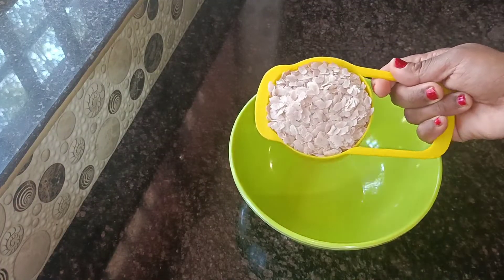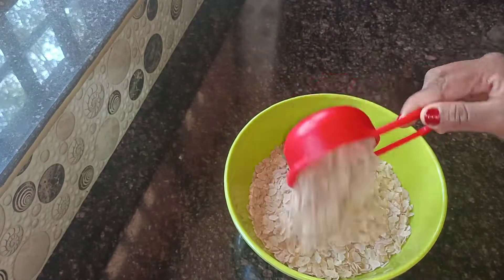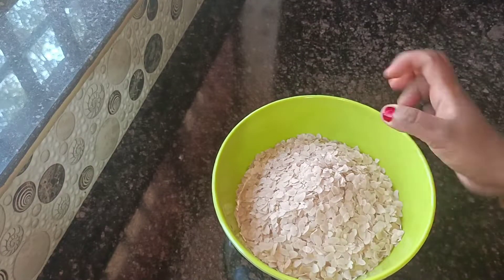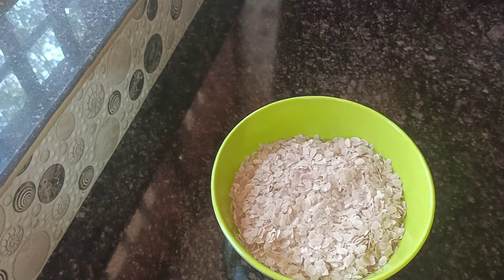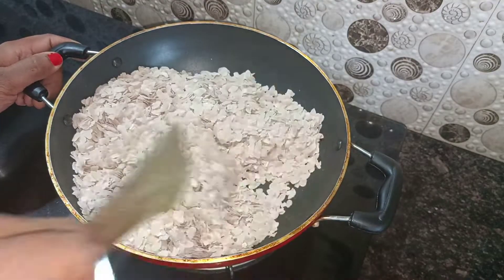Once we have a bowl, let's try to get 2 cups of halva. Let's try this recipe.